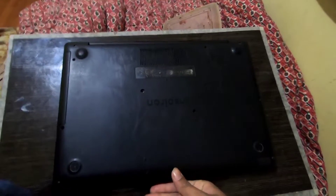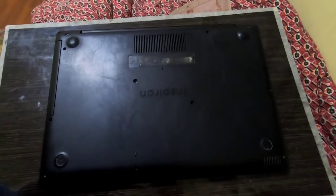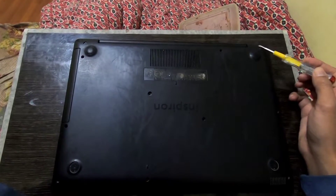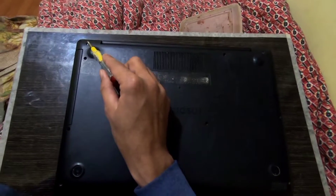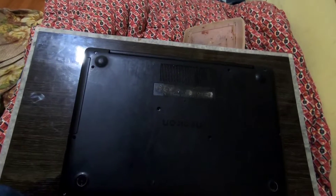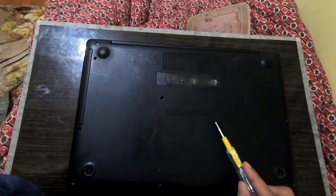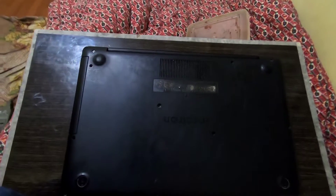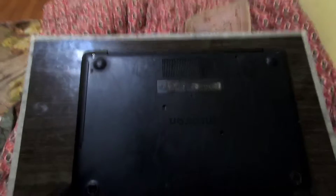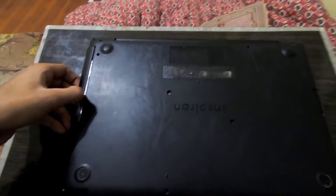First, shut down your laptop and then start unscrewing the screws. In my case I have about 11 screws. After you remove all those screws, you can remove your CD disk drive from your laptop.